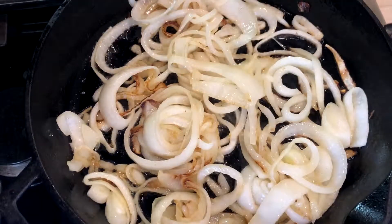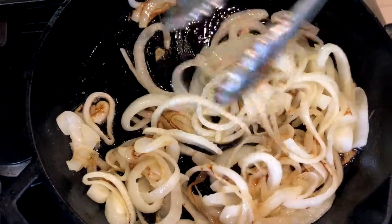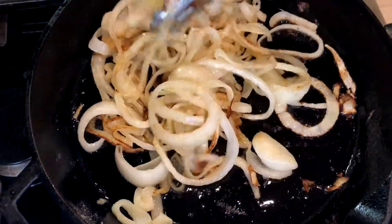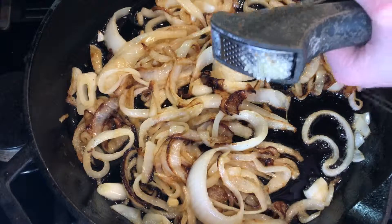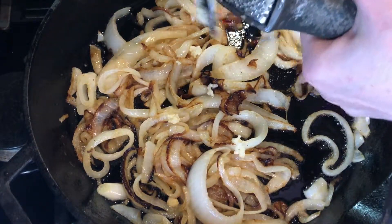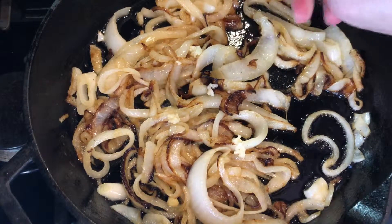Stir the onions every so often so they don't burn — we're looking for a nice deep golden brown color. Lower the heat to medium-low and add one large clove of minced garlic, stirring to sauté for about a minute.